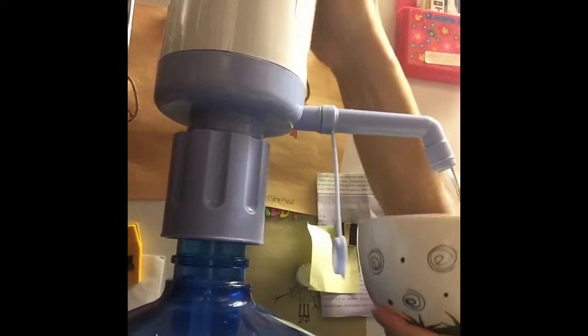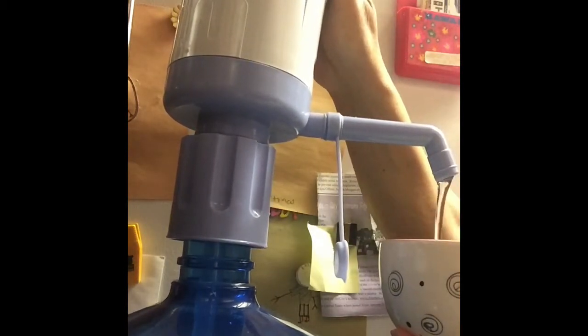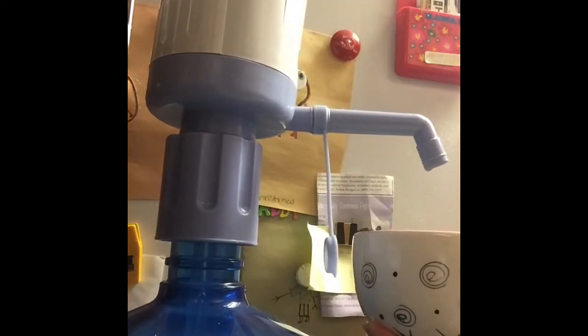This is how the pump works. Pretty fast.